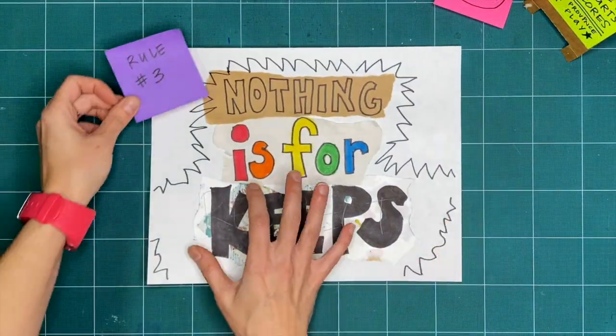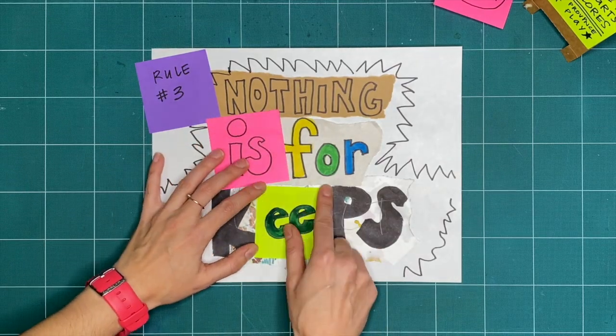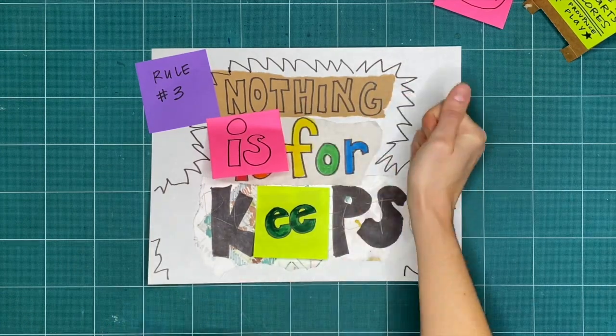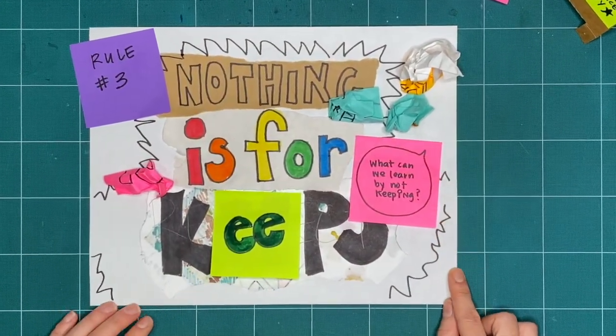Rule number three is nothing is for keeps. Everything we make together is a test or a draft or creative playtime. We're just trying things out. What can you make or try today and then take apart or recycle? What can we learn by making and not keeping?